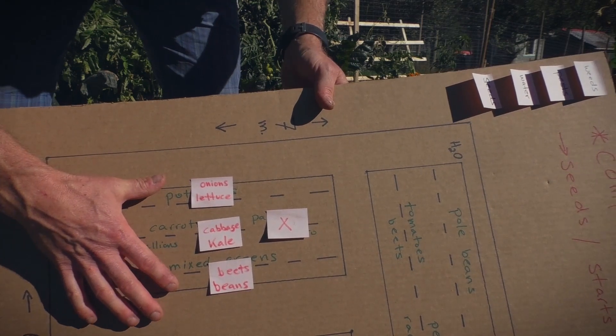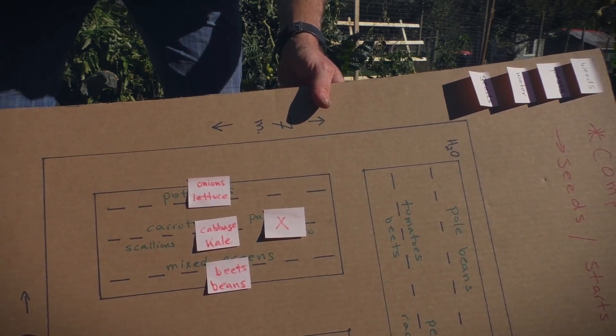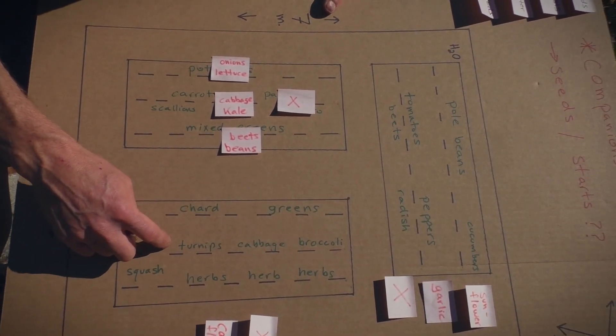This bed is just going great. It's going to get a row cover shortly, and that'll be another video coming up soon — that'll protect it from the elements a little bit more for the winter as the cold season comes on. So now we're just going to pop over to the final bed here and take a peek at it.